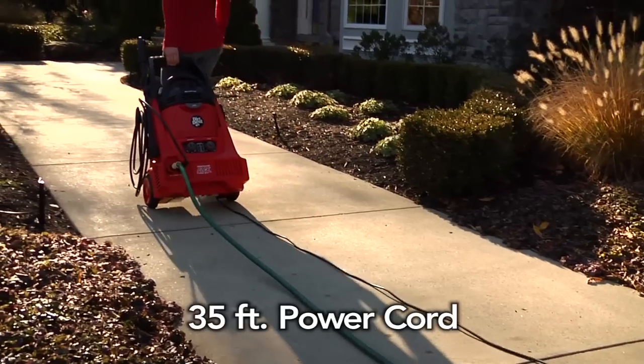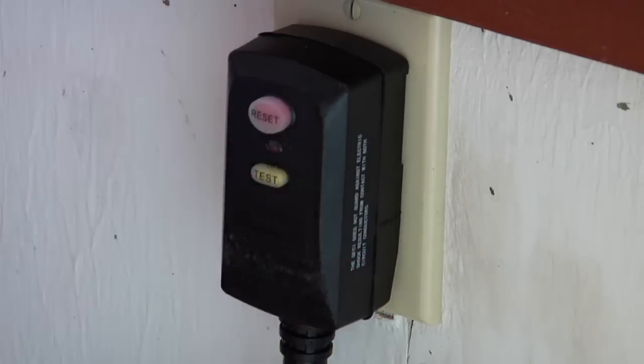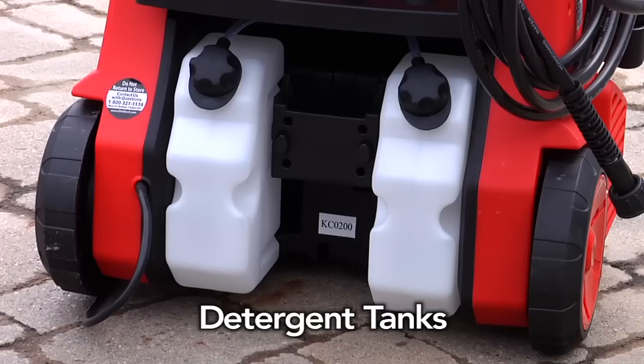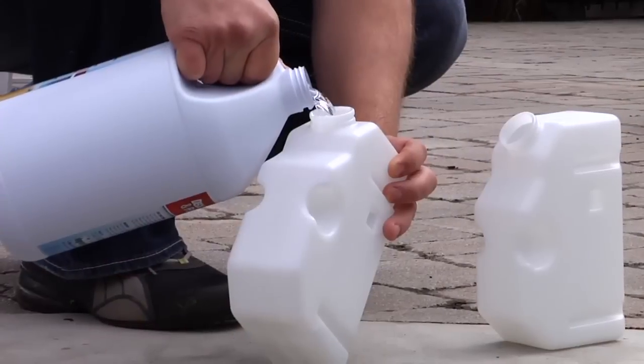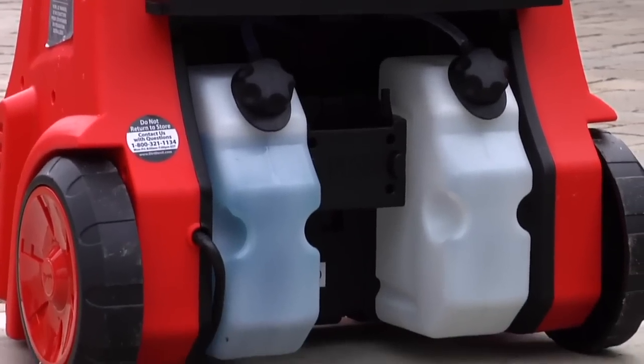There's an outdoor 35-foot power cord equipped with a manual reset GFCI. Two large-capacity detergent tanks allow you to put the same cleaning solutions in both, or select between two different cleaning solutions.